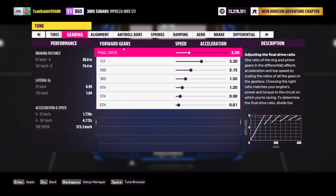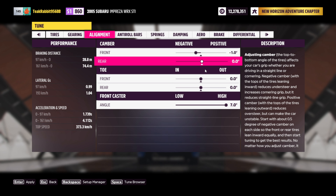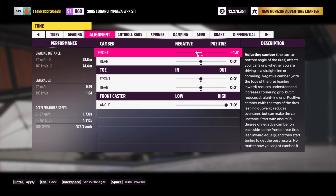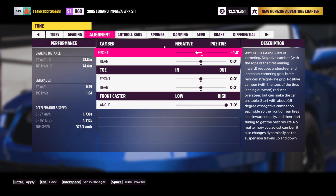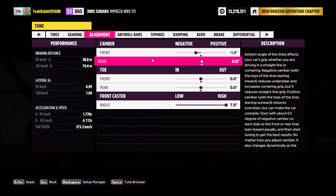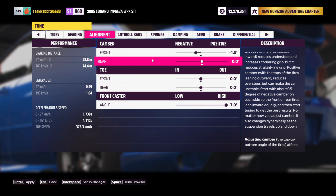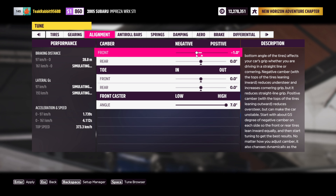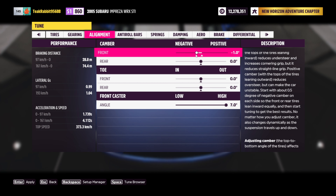Right over here we have our gearing — you guys can just pause the video and copy it. For the alignment, you can have everything on 0. For the front caster, I just push it up all the way. The reason for the minus 1 camber is whenever your car pulls away, your nose is lifting up — with negative camber, when your nose lifts it will go to around zero or positive. I found minus 1 was really good; even at minus 3 there wasn't much of a difference, so I decided to keep it at minus 1.